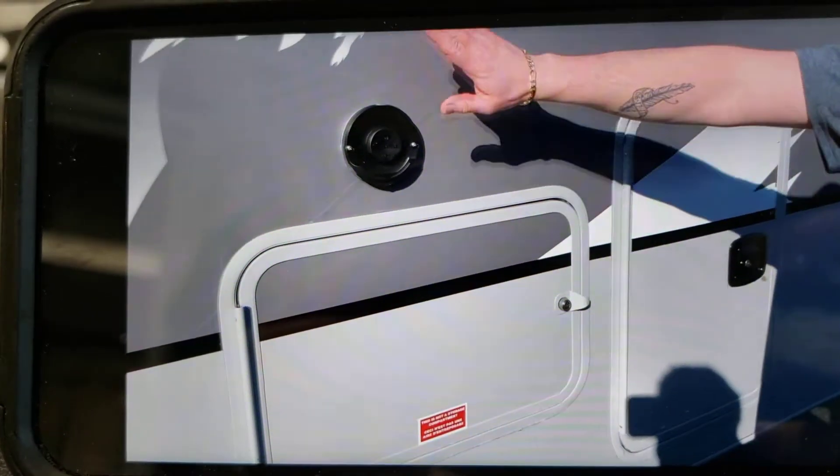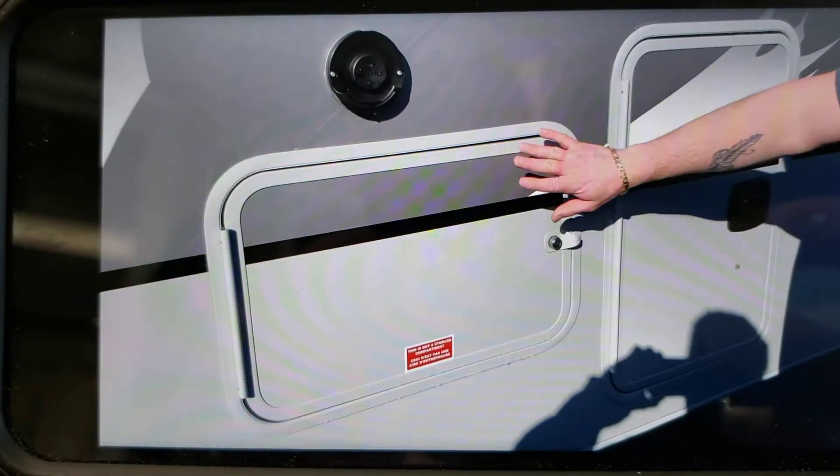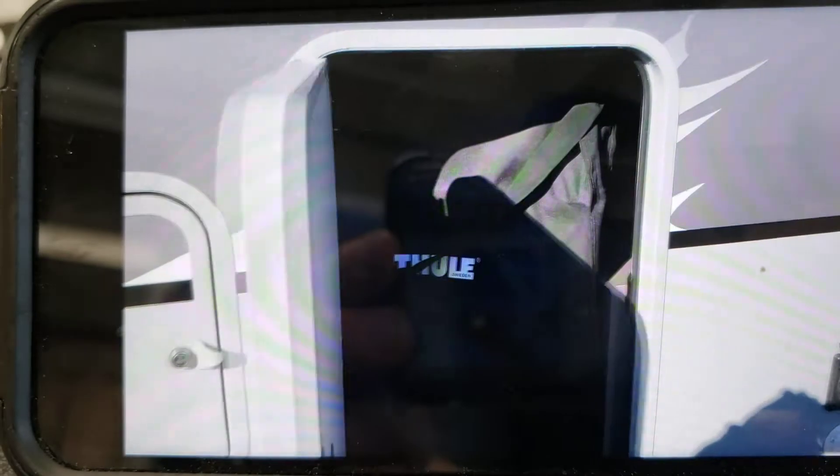This is just exhaust for your Truma heating system, and here is access to it. It's not a storage compartment. There is storage in here though.